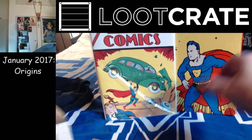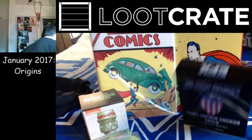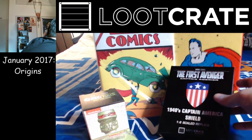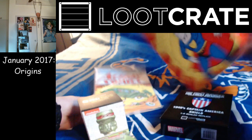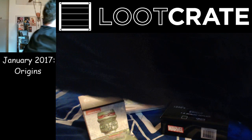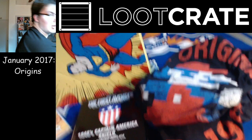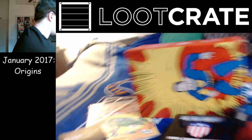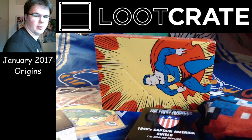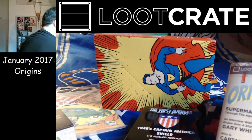So, we got Action Comics number one, our Ninja Turtles Tiki and Loot Pin, Captain Cap's shield, and we've got our Mario Brothers shirt. And I'm talking Mario Brothers, not Super Mario Brothers — Mario Brothers. Common misconception. Yeah, I didn't even know it was such a thing until I played Smash Brothers. And we've got our Loot Crate magazine.